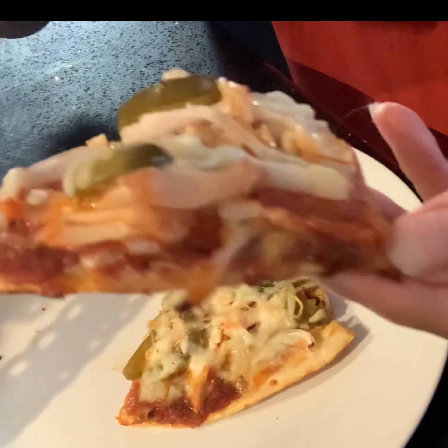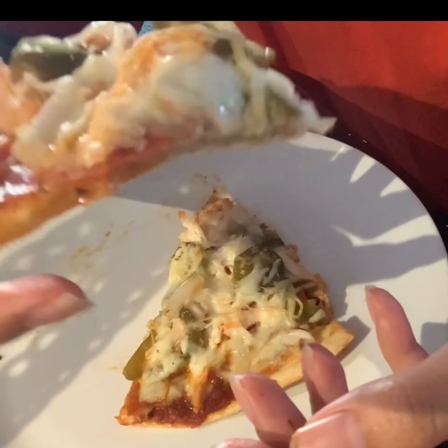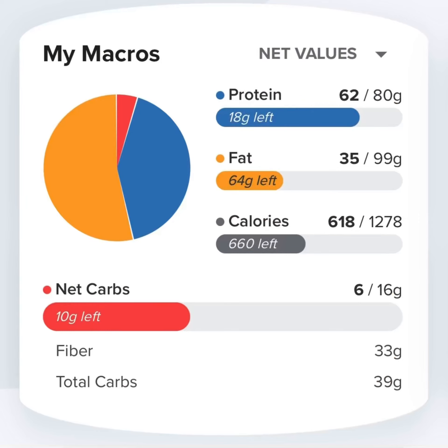Just an amazing, delicious pizza crust — something you guys definitely need to try. One of the best I've tried so far, closest to an original pizza crust itself. And here are the total macros for the whole half of my pizza.